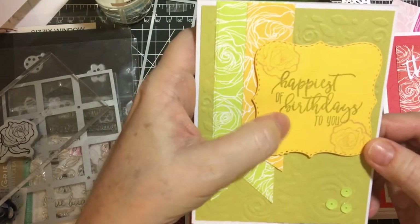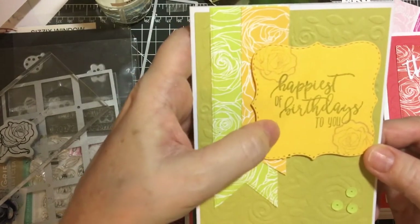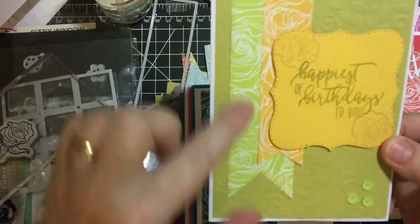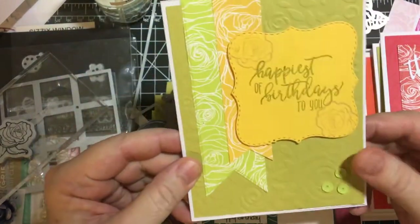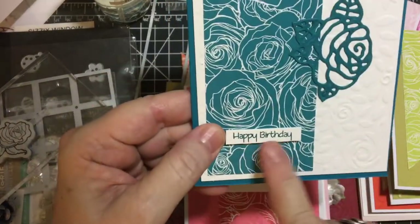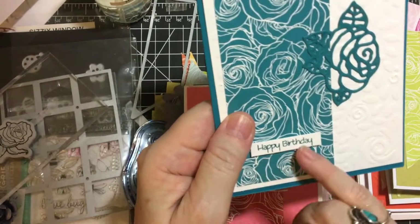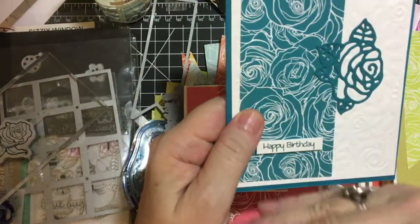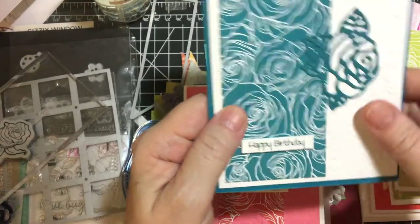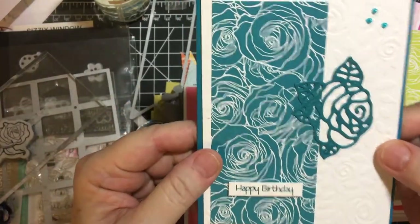Happy birthday to you — that's from a Stampin' Up Picture Perfect Birthday, I believe. And I made more flags. The happy birthday stamp is from a stamp set where they're all in a row like that, and then you cut them out with that special die.